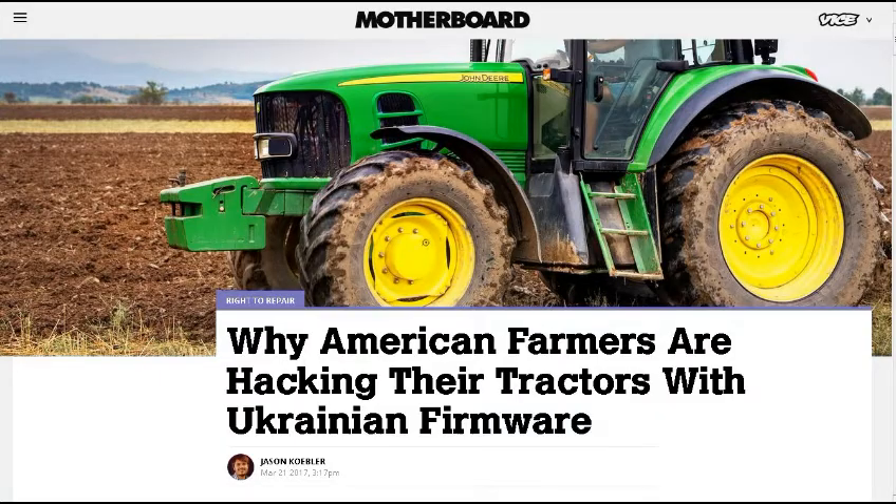This next one is from my friend Michael Jones, the teacher. He's actually been on the TDD report before when we were talking about cursive writing coming to an end. This article is about why American farmers are hacking their tractors with Ukrainian firmware — a dive into the thriving black market of John Deere tractor hacking. To avoid the draconian locks that John Deere puts on tractors, farmers throughout America's heartlands have started hacking their equipment with firmware cracked in Eastern Europe and traded in invite-only paid online forums.